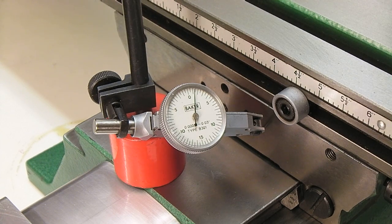So we'll go to two thousandths and see what it says. The DRO says two thousandths, and the indicator is indicating over two thousandths, so that's not too bad. We're getting very little backlash out of the Y.